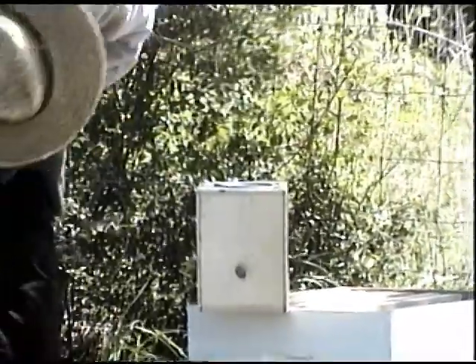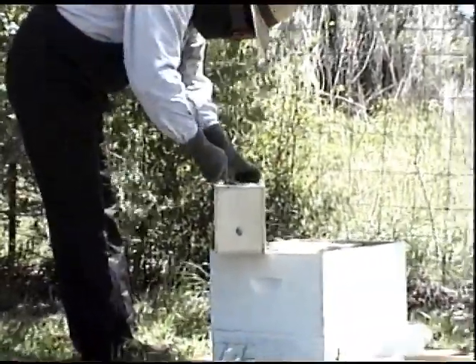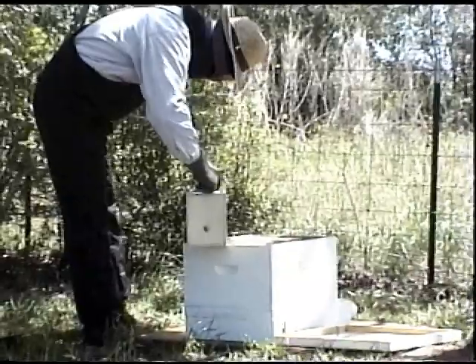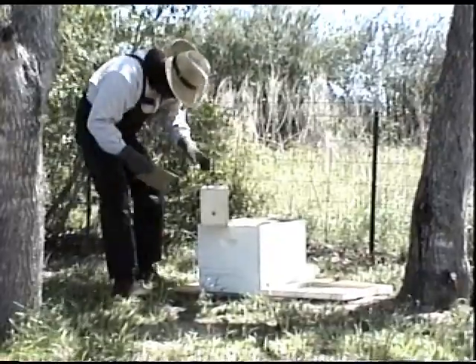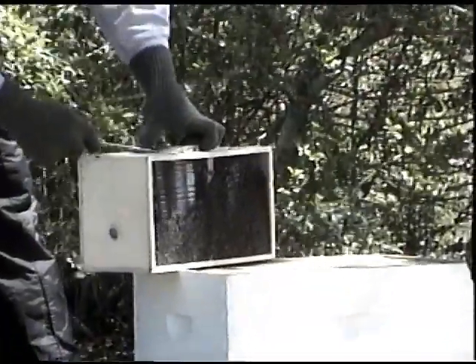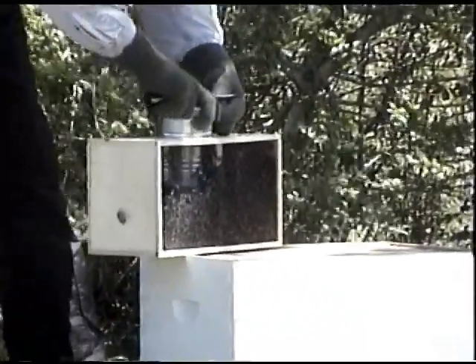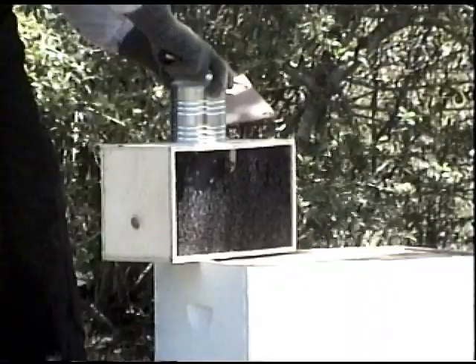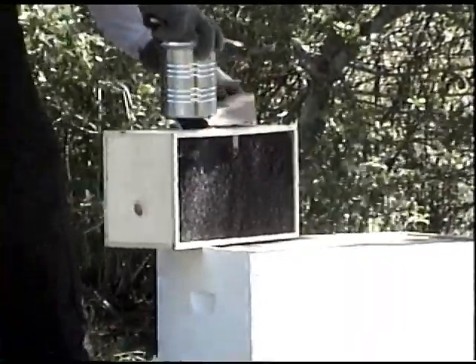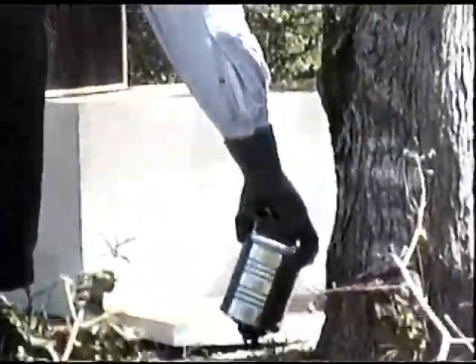Do we already mix up that sugar solution? I'm not sure how much of it is in there still. There's a lot of them on the bottom because the water's on the bottom. I'll show you some more — there's a lot of them.